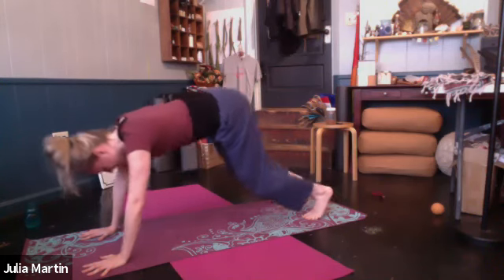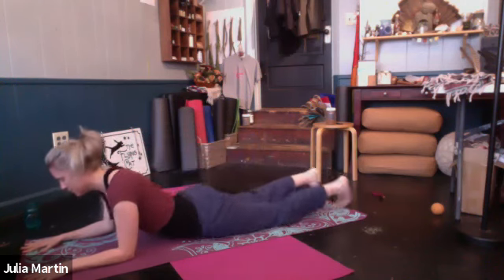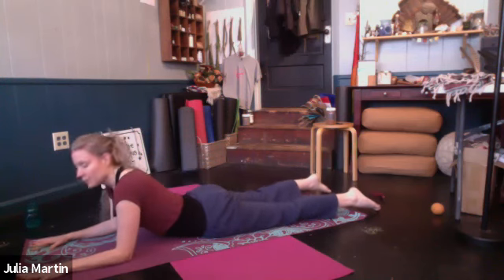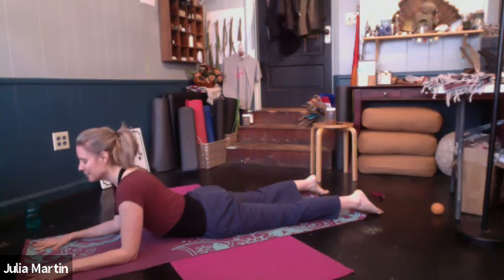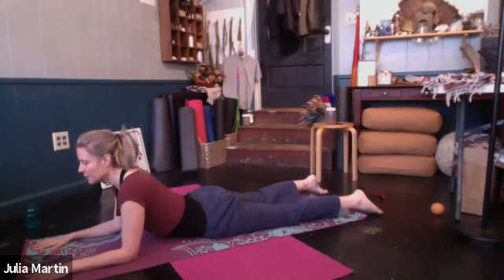Let's come to sphinx pose. We'll come to the belly and the forearms, and just pause here. We'll be here with the head lifted. Get the elbows right under the shoulders, wrists right out in front of the elbows. Just soften the gaze, either forward or a little bit down in front of you, past the tip of the nose. Feet can be as wide as you like. See if you can kind of drive the front of your hips into the ground a little bit, and then extend the tail toward the space between the heels — just feeling the difference there.